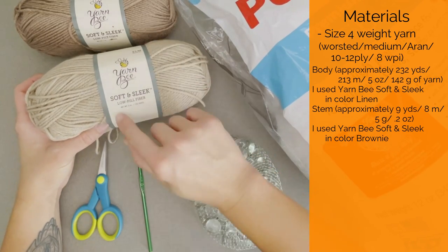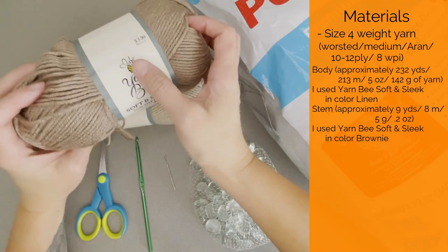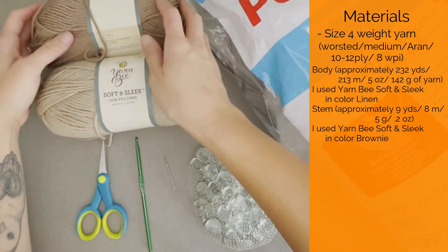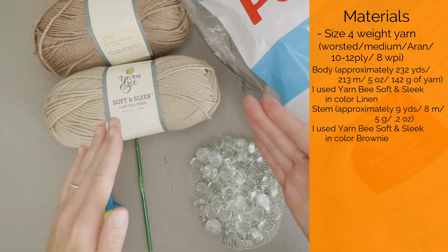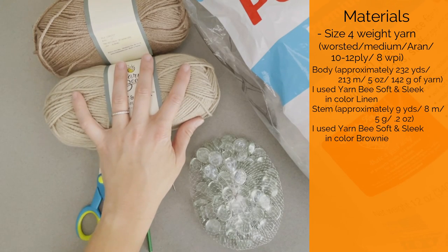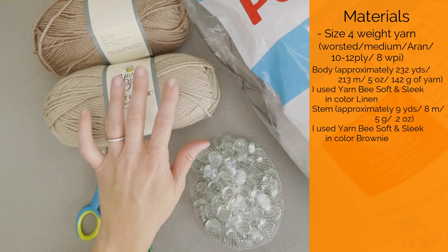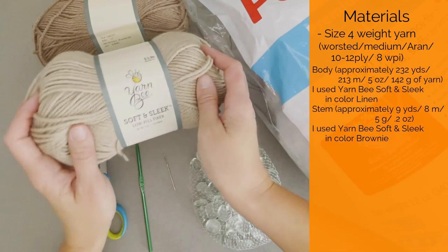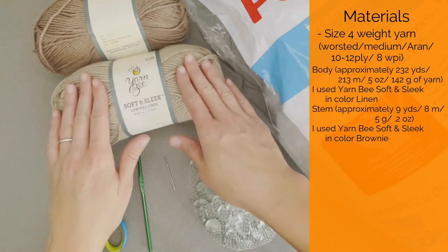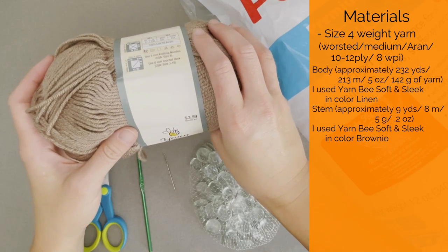The yarn I used specifically was Yarn Bee Soft and Sleek in the color Linen, and the other color is also Yarn Bee Soft and Sleek in the color Brownie. So if you want to choose the exact same colors I'm using, this is what you're using. The amount of yarn for the main body was approximately 232 yards or 213 meters, five ounces or 142 grams — basically one whole skein. For the stem, I only used about nine yards, eight meters, five grams or 0.2 ounces.